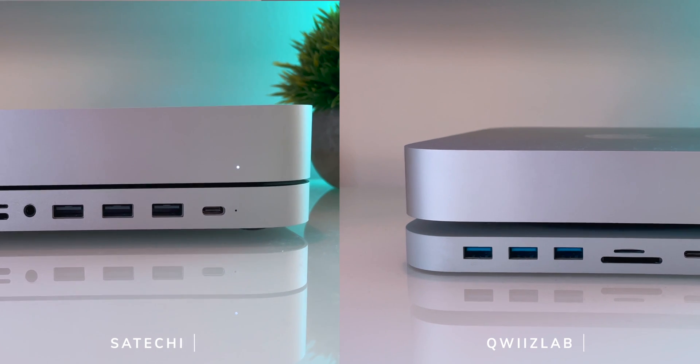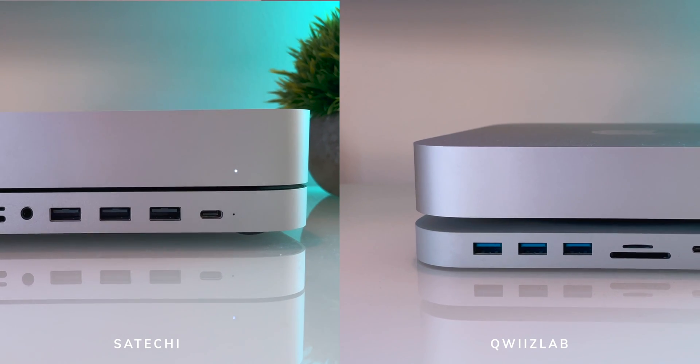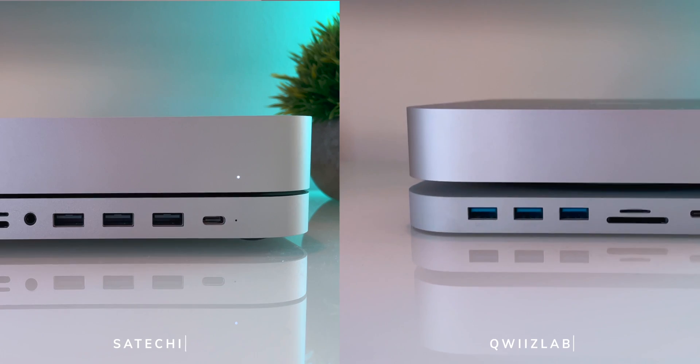The aluminum alloy doesn't match in quality neither Satechi nor Apple build quality, but it's a stand after all and after installation you won't touch it anymore. At the end of the day I really like the design composition — the Mac Mini will seem to float more than it's enclosed in the dock, if you know what I mean.